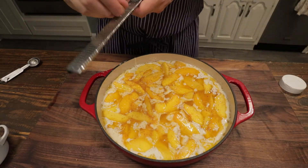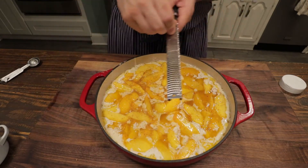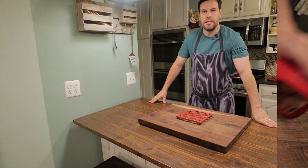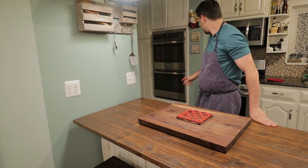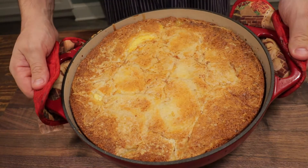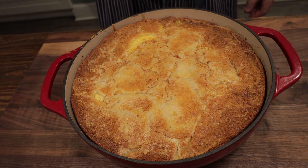And with the cinnamon, just a touch of fresh nutmeg — a little bit goes a long way with peaches. We'll check on this in 45 minutes. It's been 45 minutes and our peach cobbler is looking great. It's all finished. Took it out of the oven — and something I forgot to mention: put a sheet tray underneath the pan. That looks and smells fantastic.